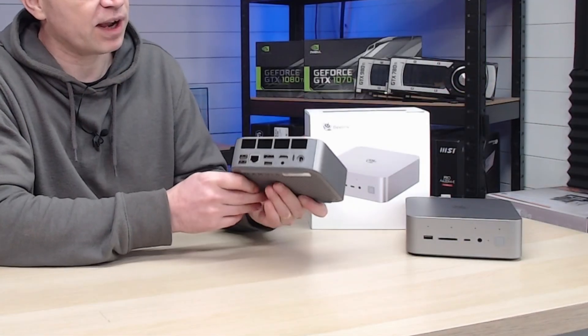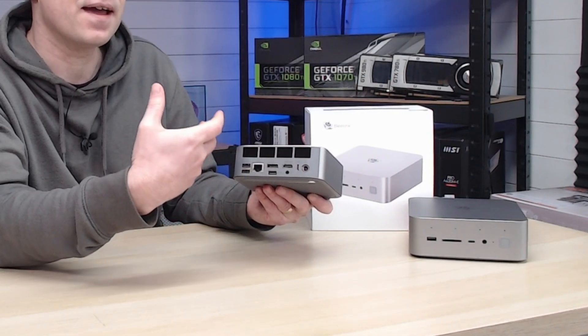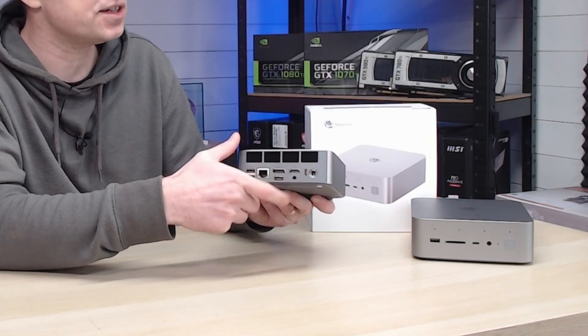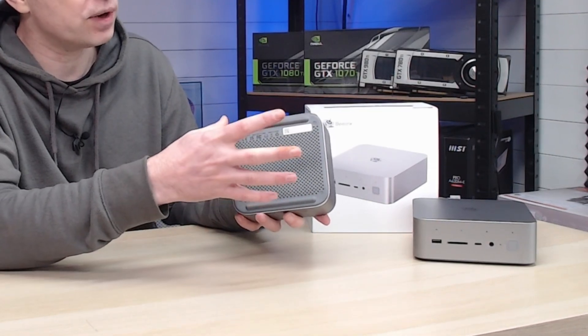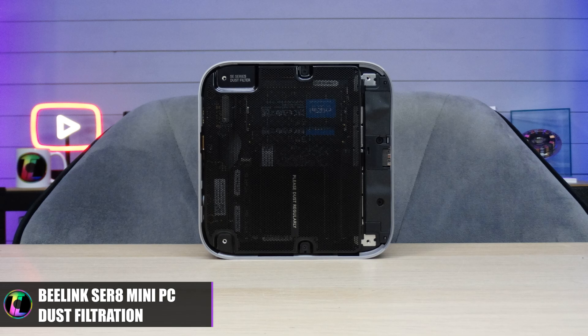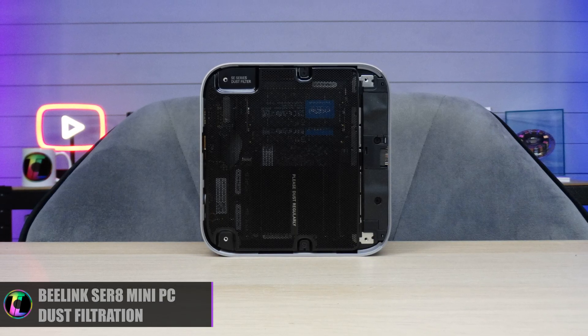If we turn the unit around on the back we have a large selection at the top that is actually a ventilation spot — that is where the warm air will get ventilated out of the system, and it draws all the cool air through the bottom. There is a built-in mesh inside so you can actually clean it, so you're not going to get too much dust in there, which is a pretty cool feature.